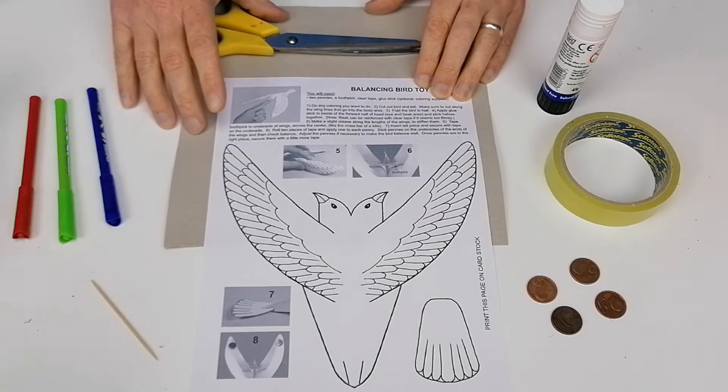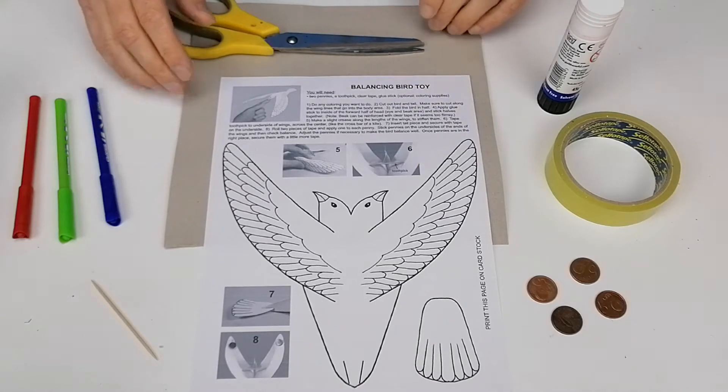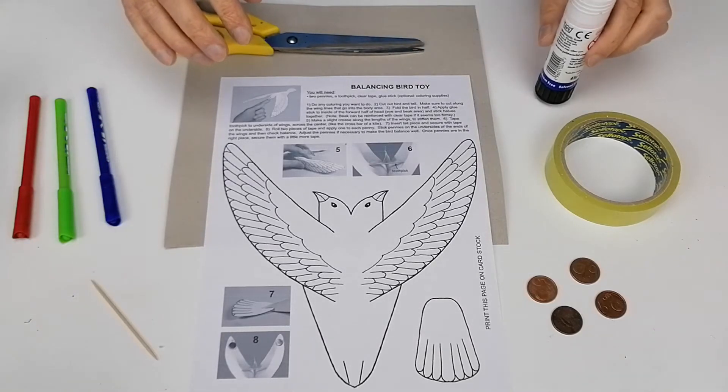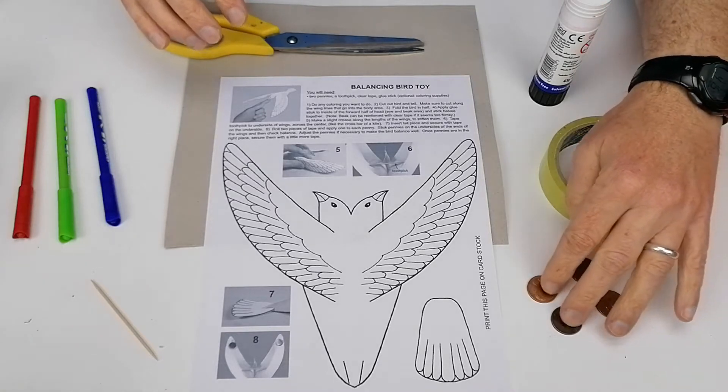You're going to need some card — in this case, it's either a cereal box or a pizza box. You'll also need scissors, some colors, a toothpick, some glue, some sellotape, and some coins.